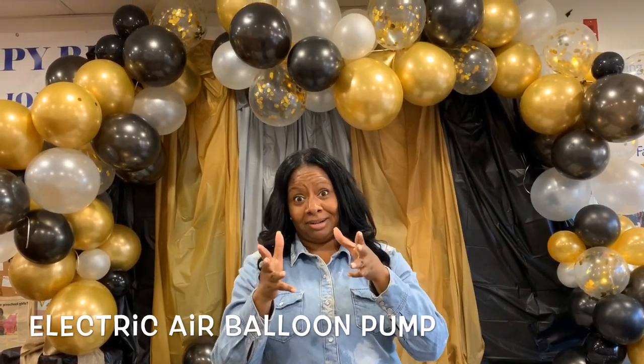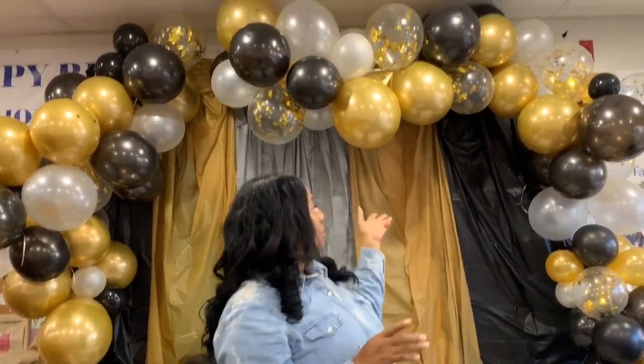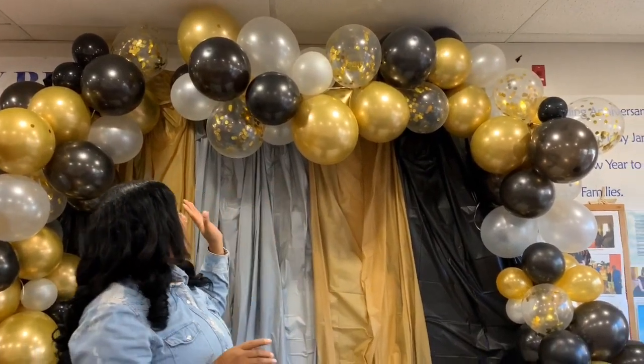I purchased the balloon blower — because that's what I'm calling it today — on Amazon. I'll have that link down below, as well as all of the balloons. This is a 118-piece balloon set on Amazon and I'll also have that link down below.